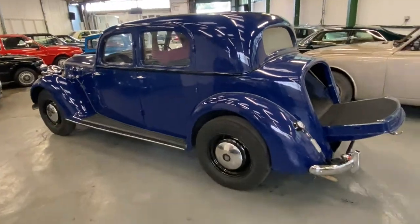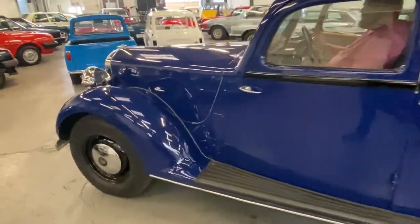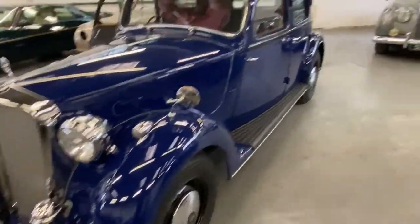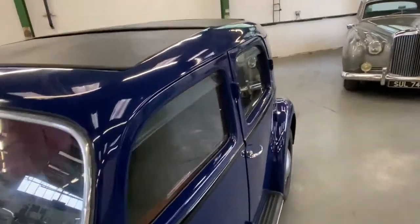One of these cars that really needs viewing. These Rover guys know what they're talking about — they know what they're looking for. Let me show you the roof — it slides back on this one. All the vinyl is good on that.